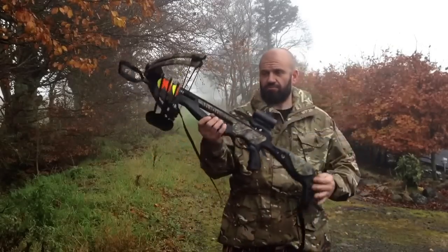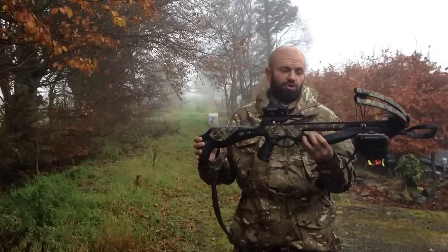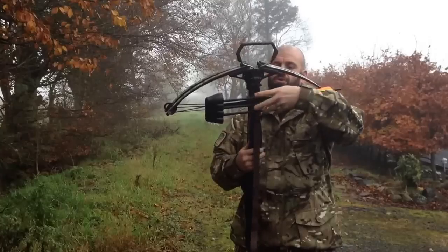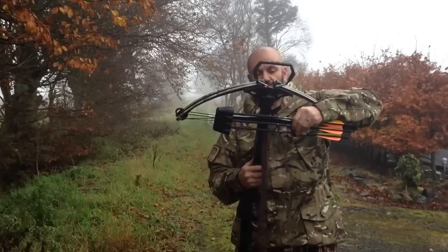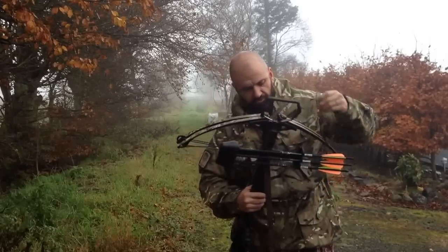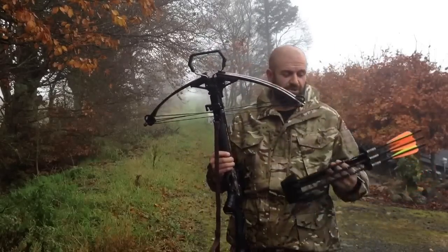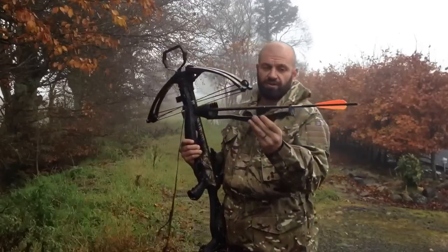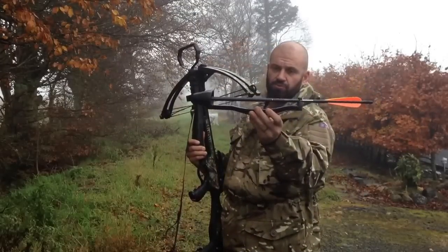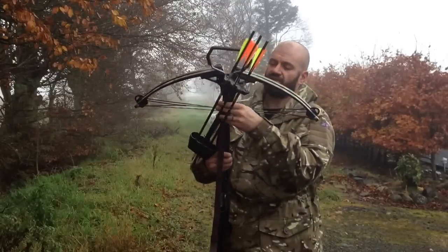This is the Barnett Jackal — obviously a crossbow. What comes with it? We'll start off with a detachable quiver. If I can just take her off — it would help if I did it the right way, wouldn't it? Detachable quiver with three carbon bolts. That comes with it as standard.